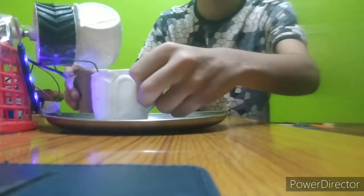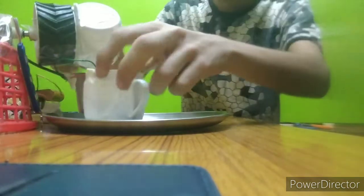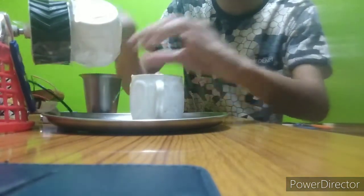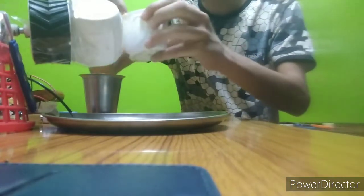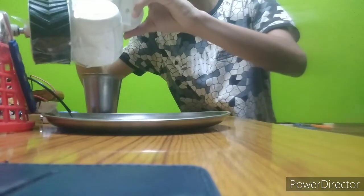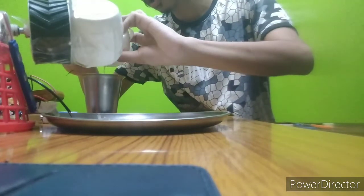Hey guys, now I'm going to try this. Just after that, you can see it — yeah, it's better here. Let's take all the connections — that's it — and then pour it into a container.